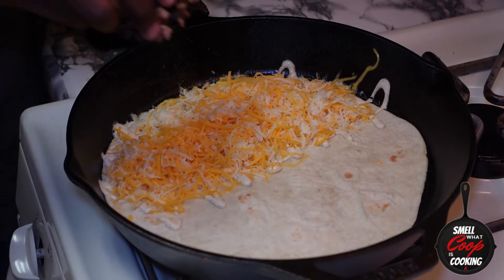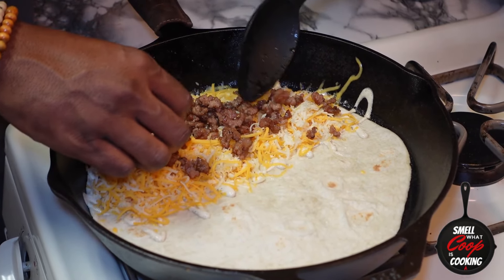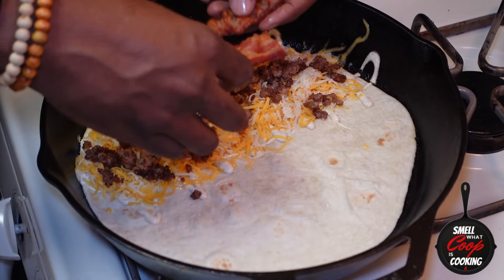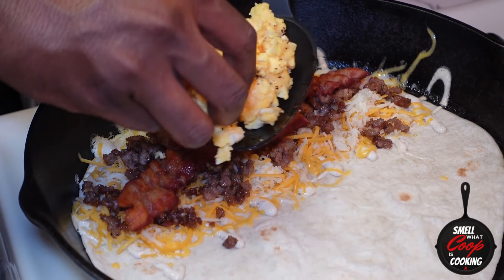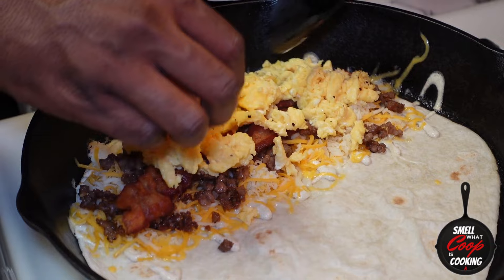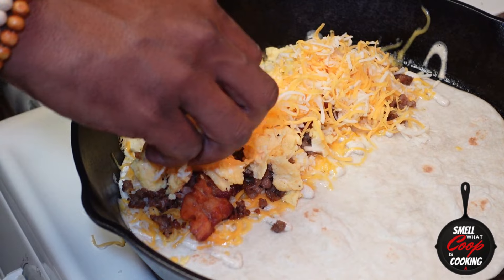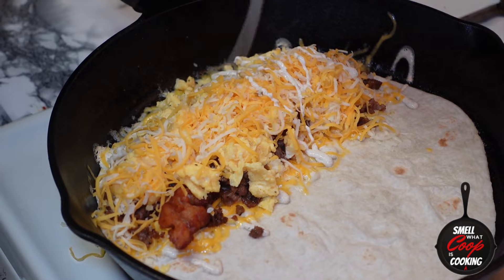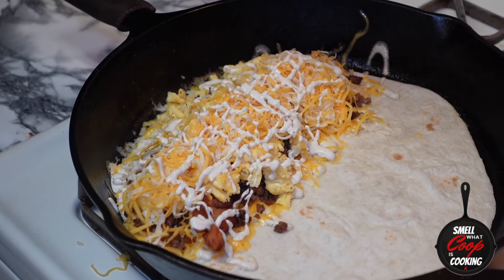Next, let's go in with some of that fully cooked ground breakfast sausage. Now I'm going to spoon about two eggs worth of scrambled eggs on top of that breakfast meat. Hit it with some more of that freshly grated cheese, and last but not least, squirt some more Baja sauce on top. And this quesadilla filling is ready to go.